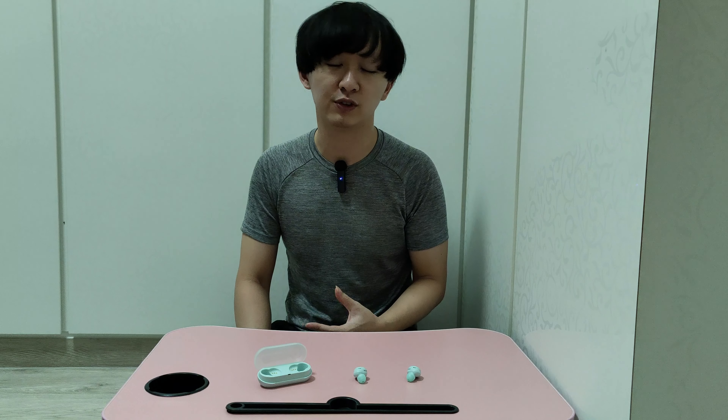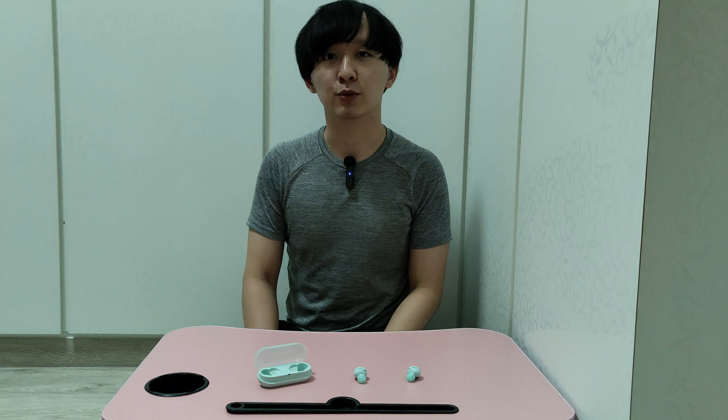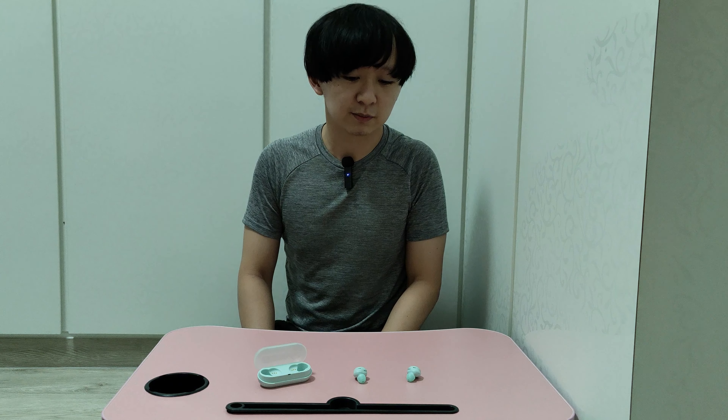In the application itself, you can see the battery percentage of the earbuds, but not the case. The only way to know the percentage of the case is through the indicator on the case, which tells you whether your case has less than 30% or more than 30% battery, depending on the indicator.